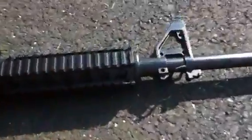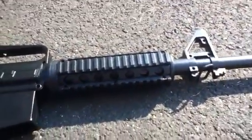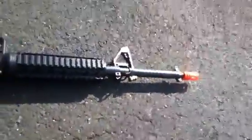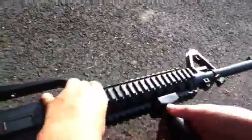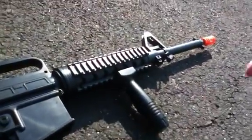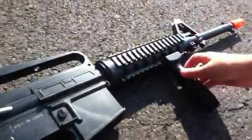Over here is the accessory rail. You can basically put anything on the accessory rail — you can't put a billion things on it, but you can put stuff on it. It's pretty useful. This gun came with a grip and a flashlight, but I put that on my shotgun — you'll see that in a future video. You can adjust this grip to any place you want on the accessory rail.